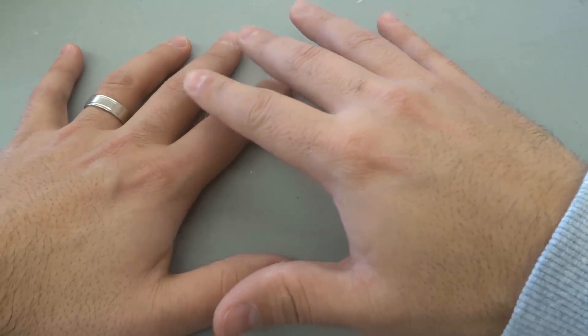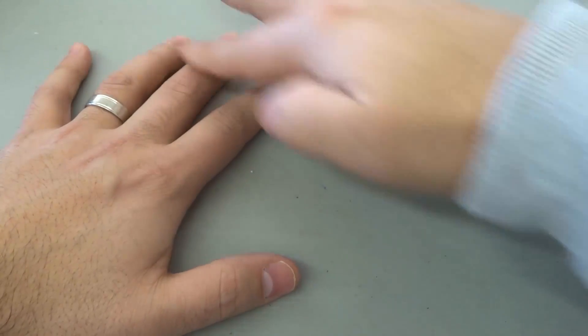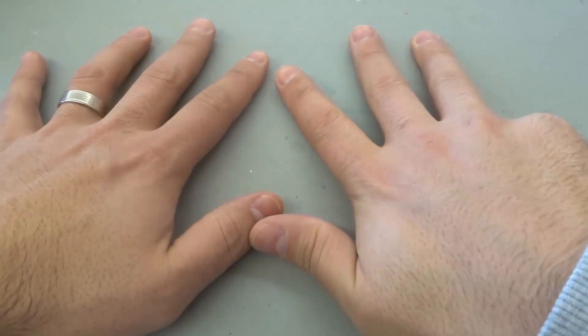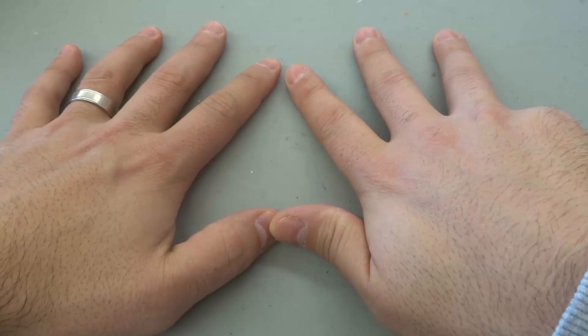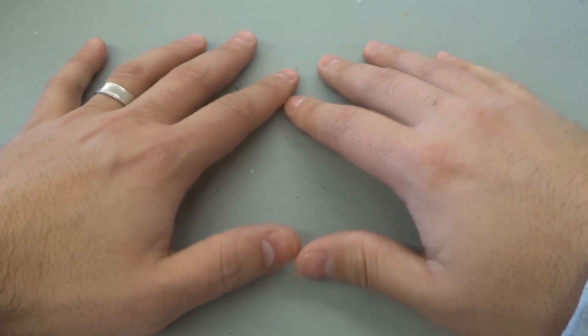You can literally do this all the way up to nine times ten. If you do nine times ten, our tenth finger is the pinky over here, and we're going to fold it down. You can see we have nine and then zero — nine times ten is 90.